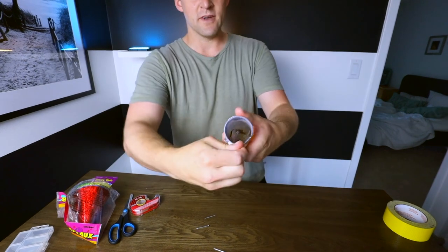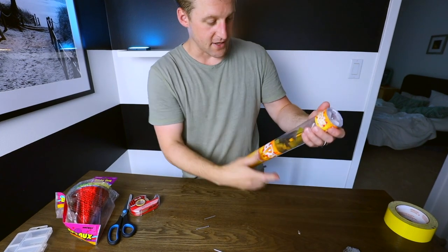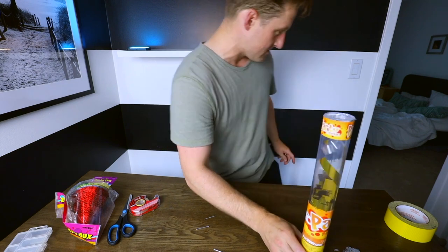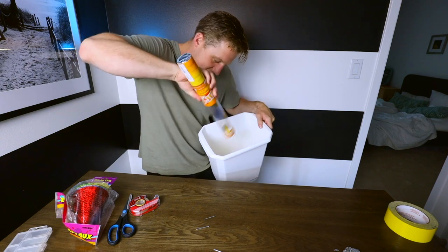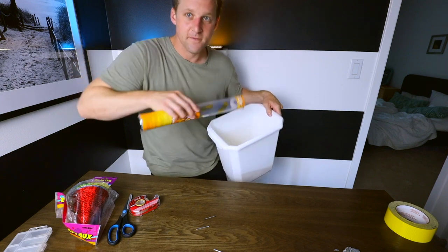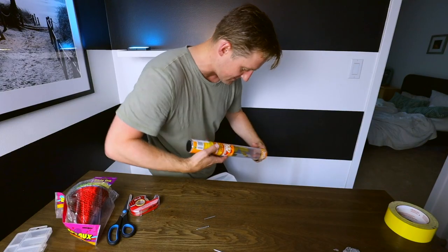Rip this open. We don't need the top of this confetti can anymore. We're going to dump this confetti out — where we're going, we don't need confetti. This is going to be more fun than confetti. When you twist them, they have a blast — it goes boom, baby, boom. I don't know what to call it, but it's very exciting.